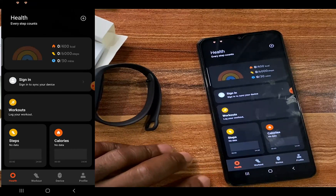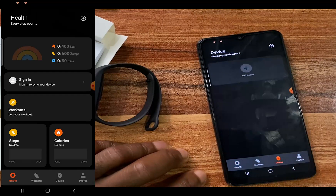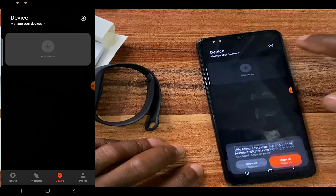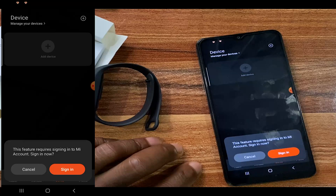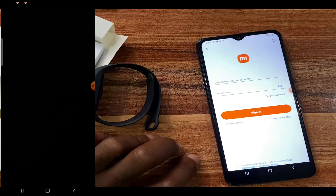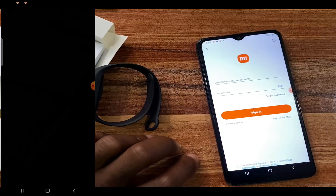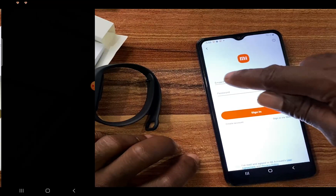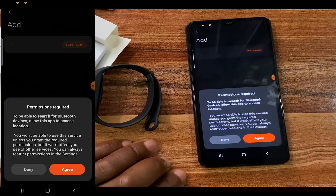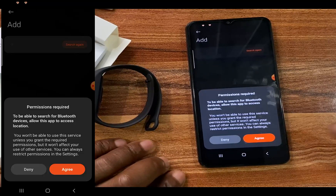I'm going to tap on 'Devices', then tap on 'Add'. It says this feature requires signing in to a Mi account, so I'm going to tap on sign in. If you don't have an account, tap on 'Create Account'. If you already have one, enter your email and password. I've just signed in to my Mi account.